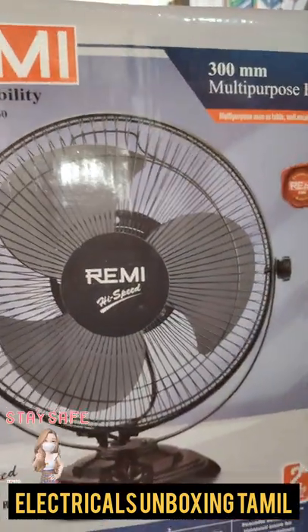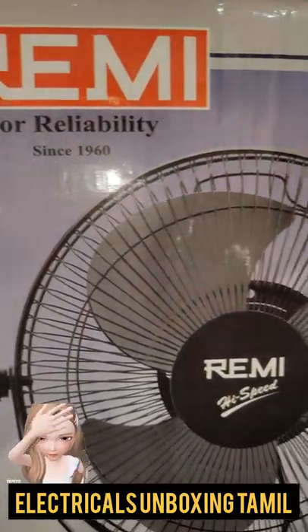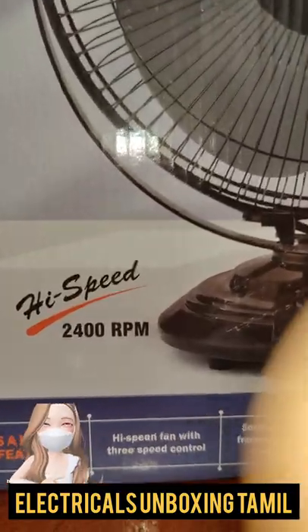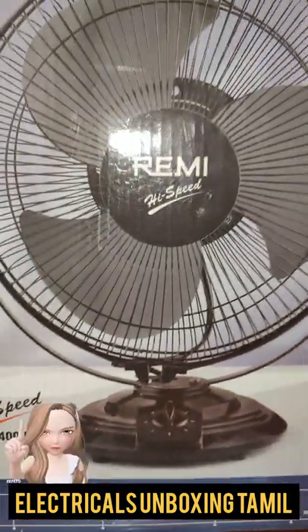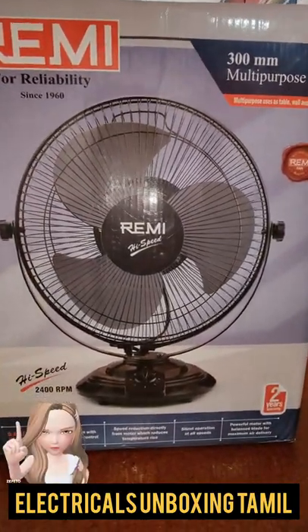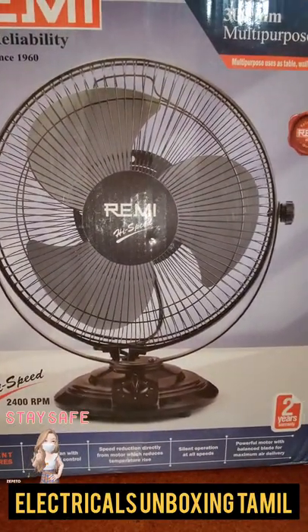This type is also available. You can check your local store or online. If it's not available in your local store, please comment on this video.